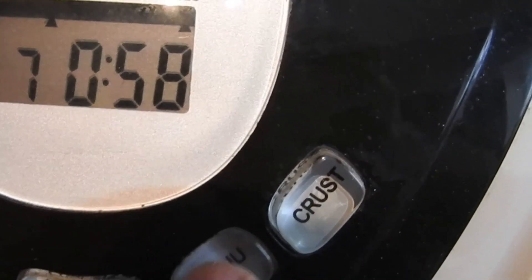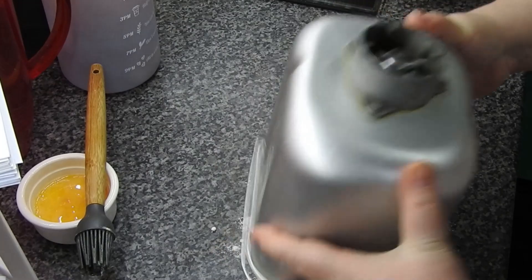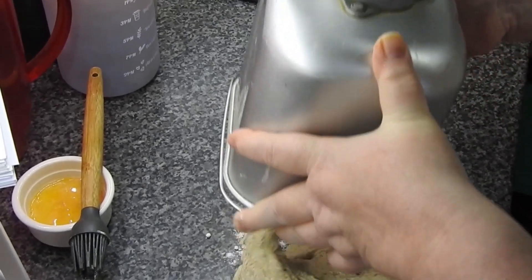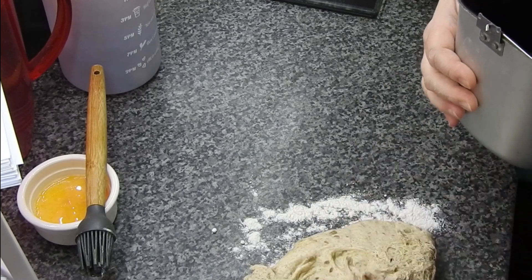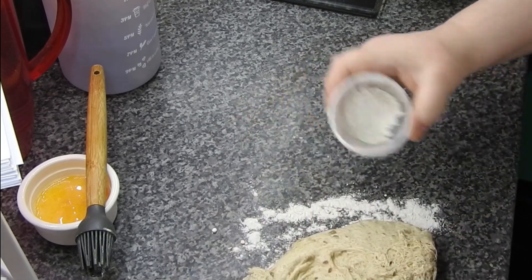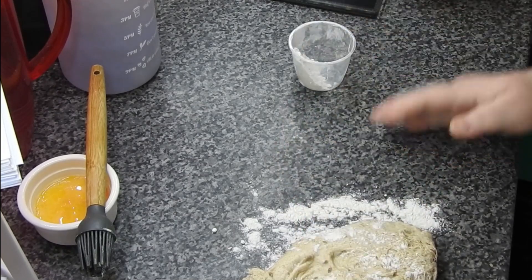Again, dough cycle. I don't cook mine in my bread machine — I don't like the texture that it comes out. I let my bread machine do all the work, but I prefer to cook it in the oven. I think it turns out better. Most loaves cooked inside the bread machine are dense.